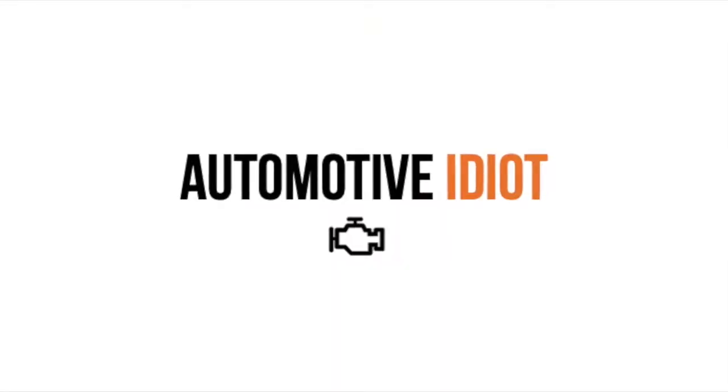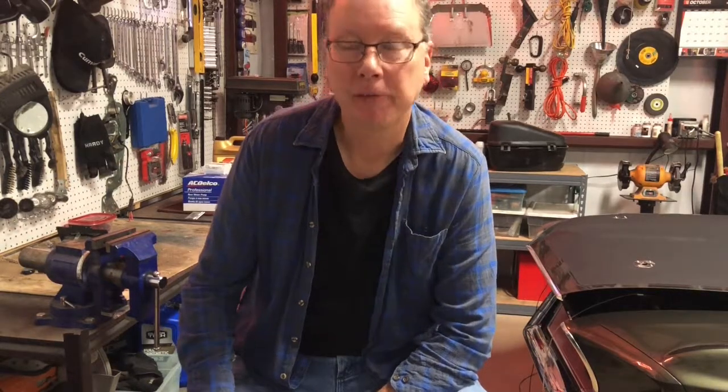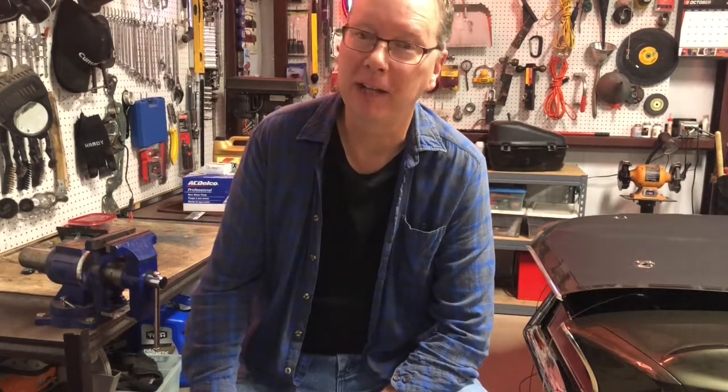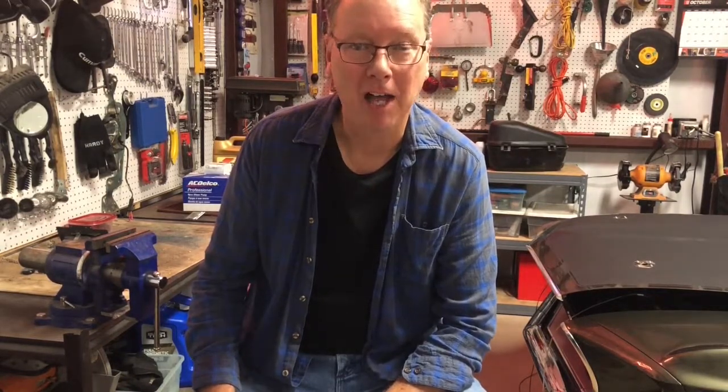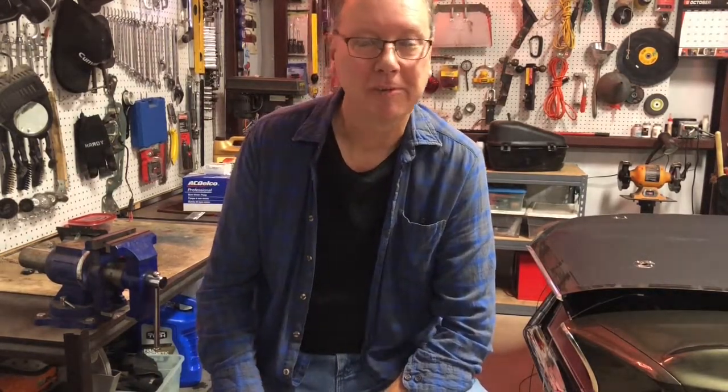Hi, my name is Rob and I'm an automotive idiot. I have a Jeep, and for those of you that don't know, Jeep is said to stand for 'just empty every pocket.' I realized this when I got into the Jeep lifestyle. I enjoy my Jeep a lot — I like doing upgrades on it, so I've invested a lot of money, but I enjoy going off-road.